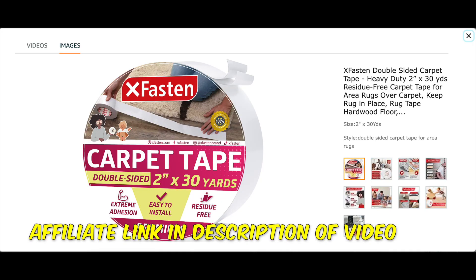I want to share with you the one brand I recommend, and that is the X-Faston double-sided tape. This stuff is really, really strong. I'm going to show you a clip right now of how strong it is — you'll see me actually struggling to remove my catch-all tray off the CNC waste board. Let's go ahead and take a look at that clip now.